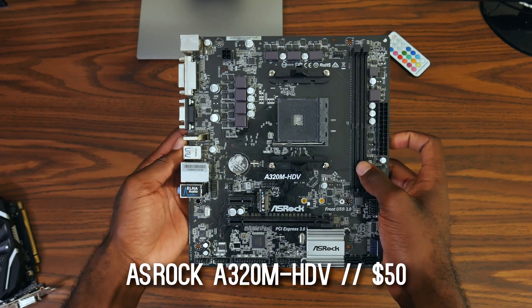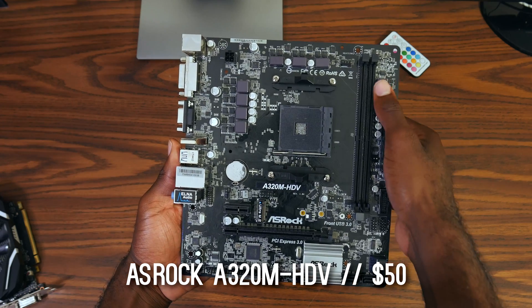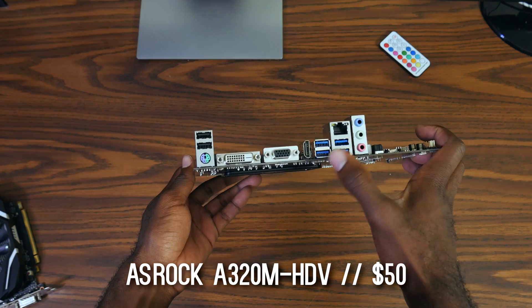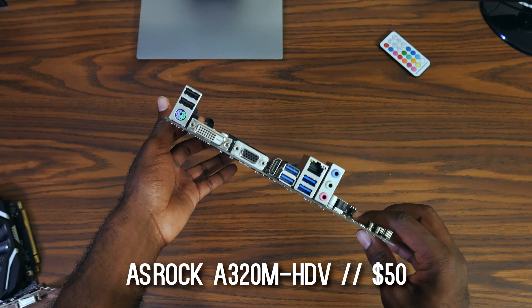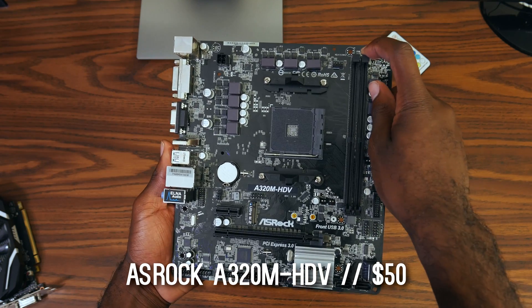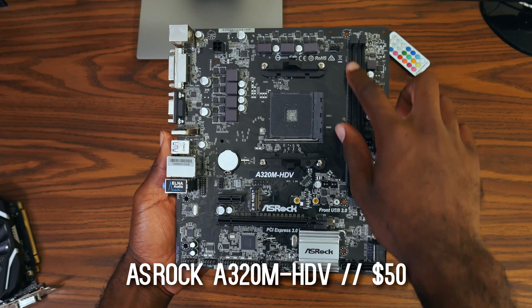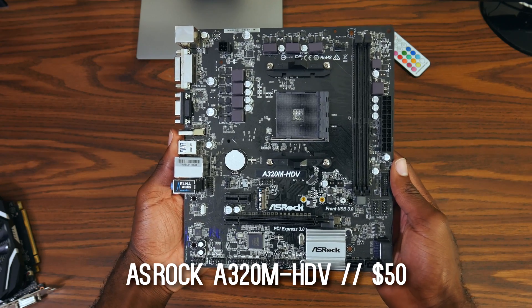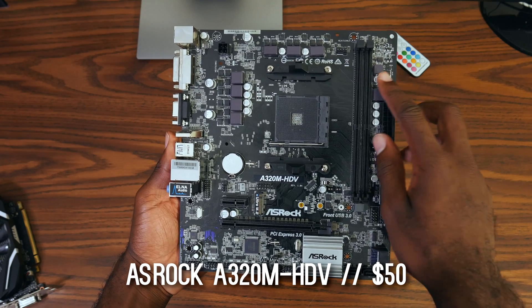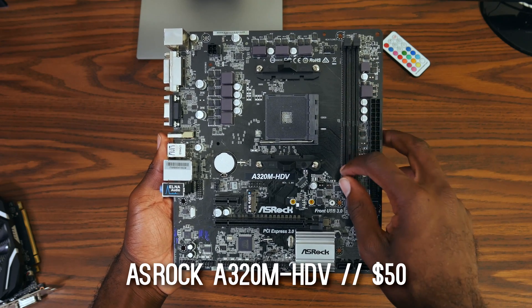For the motherboard, I went with the ASRock A320 HDV. This is a cheap and reliable board for about $50, but unfortunately you cannot overclock the CPUs, though you can potentially overclock the memory. For $10 more, you can get a B350 motherboard that supports CPU overclocking, which I really recommend doing. But for the sake of the video and for staying under budget, this is the one that I got.